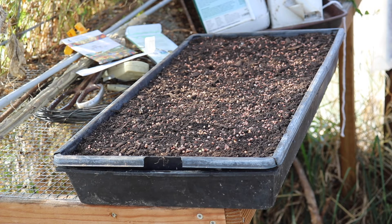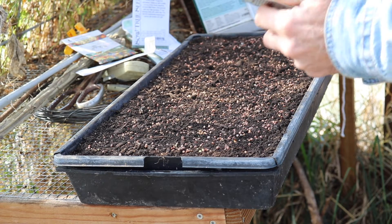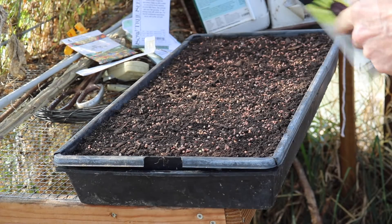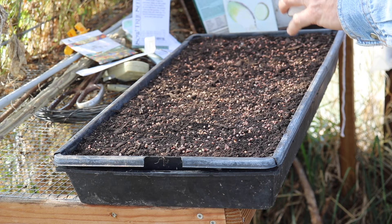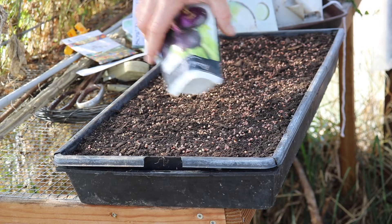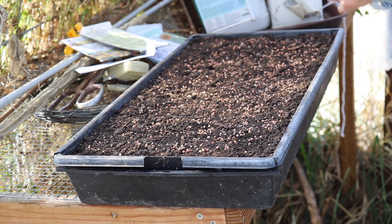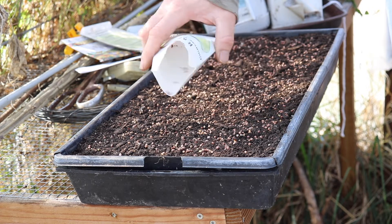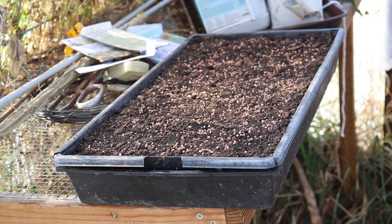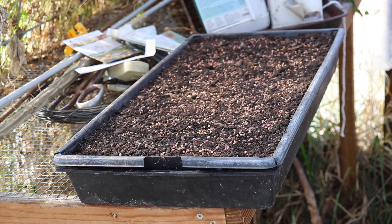I've got a couple more packets that are just partially full — these seeds, I think these are like 2018 seeds. I'm just going to kind of fill in any bare spots. I don't see any bare spots now, but there you go — I had about seven different kinds of radishes. Now I've got one little thing I'll show you here in a second.